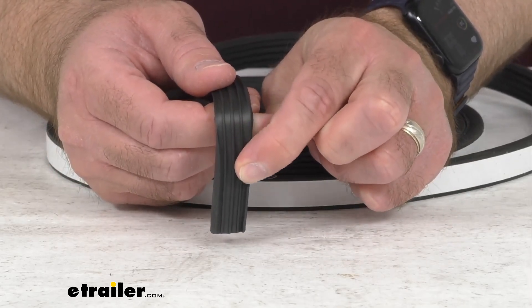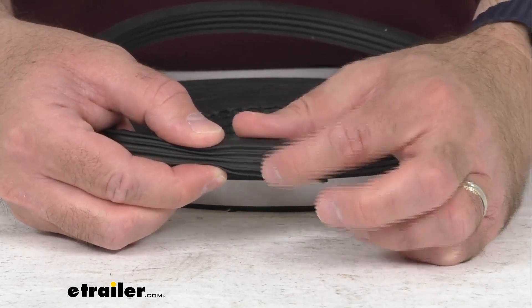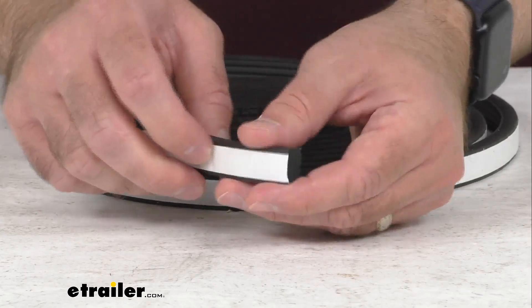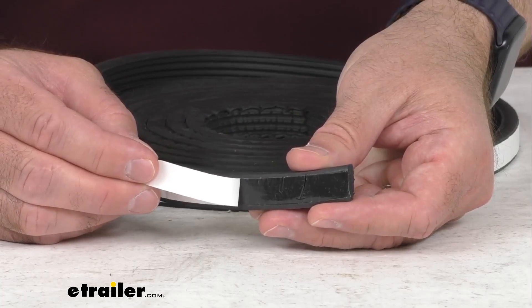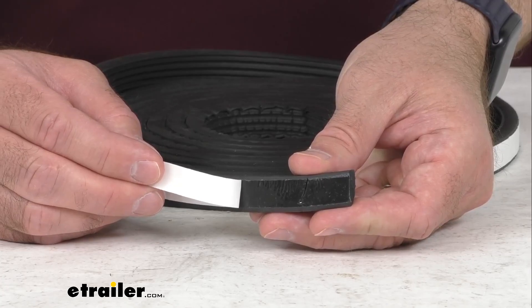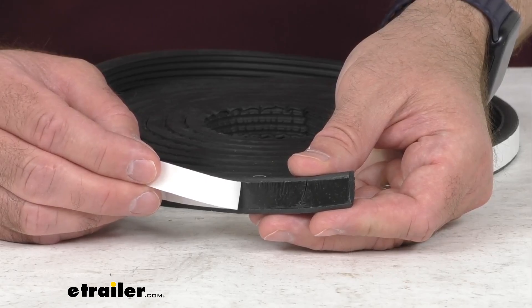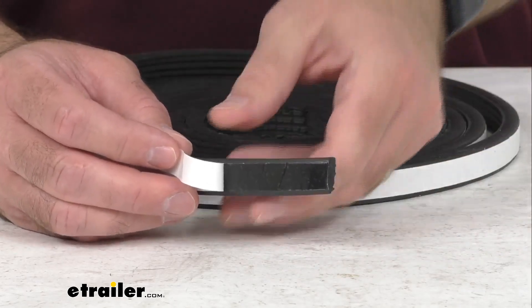Before water damage creates a costly headache, this ribbed pattern is going to funnel moisture and debris away to keep your seal lasting longer. As you can see, this is a peel-and-stick installation with pre-applied acrylic adhesive backing. Surface preparation is recommended to remove any old adhesive, and then you simply remove the backing and apply the seal to the frame.